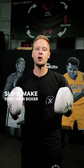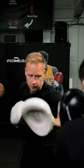Quick mitt work tip: next time you're on the mitts working defense, especially slips, make sure your boxer actually has to slip — so it's not this.